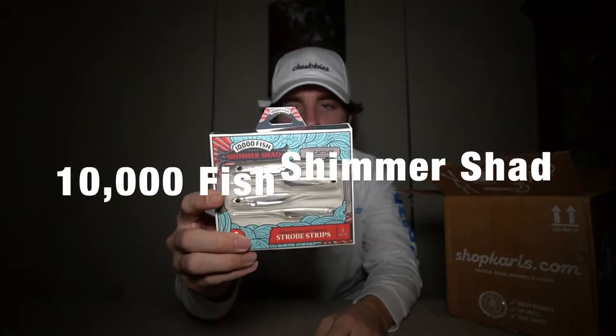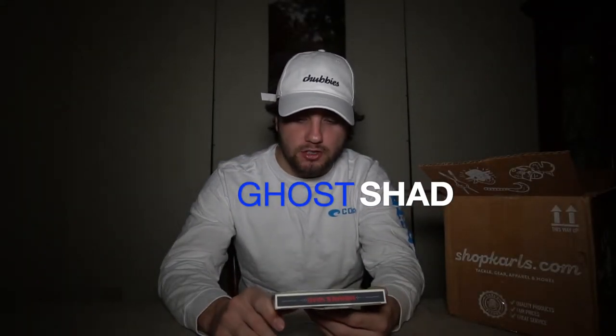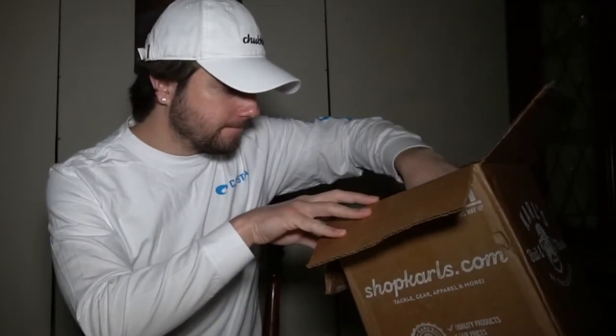Third, we have the 10,000 Fish Shimmer Shad — in the ghost shad color. It's got these reflective strobe strips inside. You can Texas rig it, put it on a drop shot, or use it as a trailer. Normally in the spring the shad are kind of dying off and these are easy baits to just toss out there and get hits. The size is four inches and you get a four pack. I'll probably make a separate in-depth video on how to use and rig it.